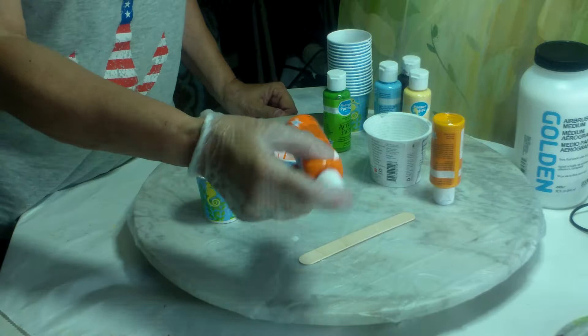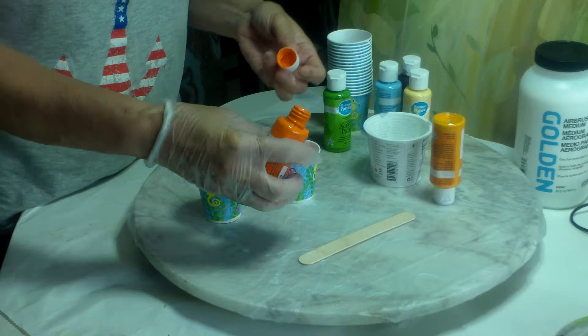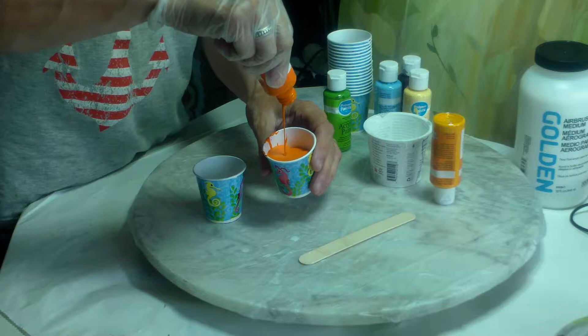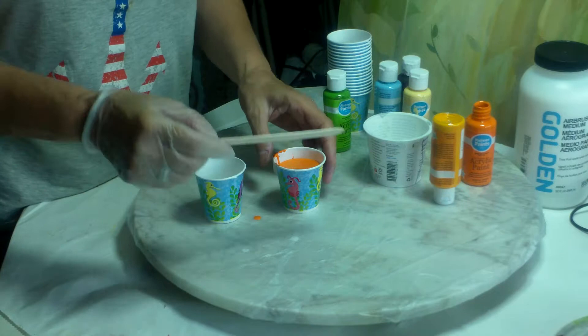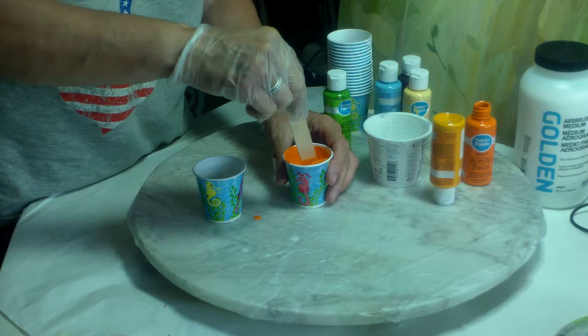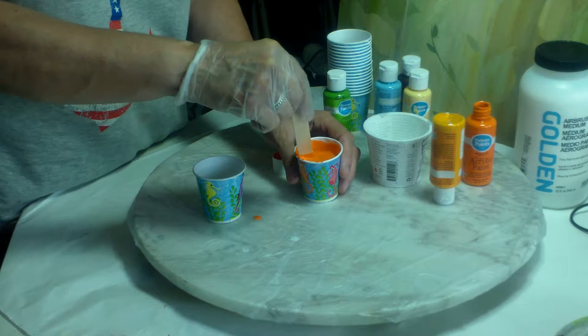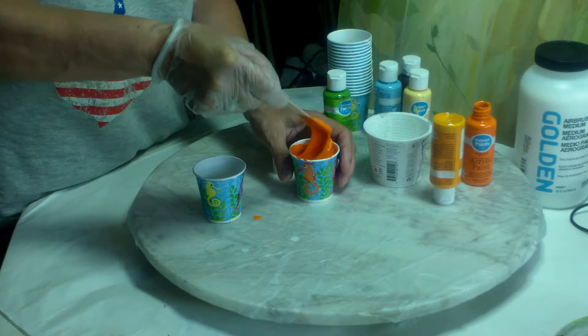I'm going to shake it. This is actually going to dilute some of the paint in here, but I'll be able to get more of the paint out. So I will take the paint with the airbrush medium and see how thick that is. I like this orange. I'll take my stick and start stirring — you can go back and forth, there's no particular way. Some other YouTubers stir like this, but I go clockwise — this feels more comfortable to me. I am right-handed. So let's mix this up. It's still too thick.